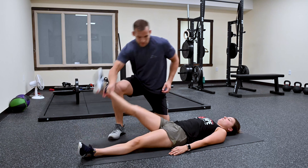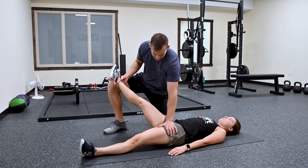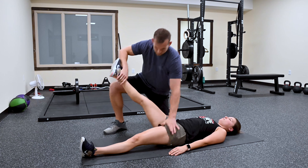The first test is going to be the psoas. I'm going to have her bring her leg out and hold right there. I'm going to stabilize on the other leg and push down. That is nice and strong on her.